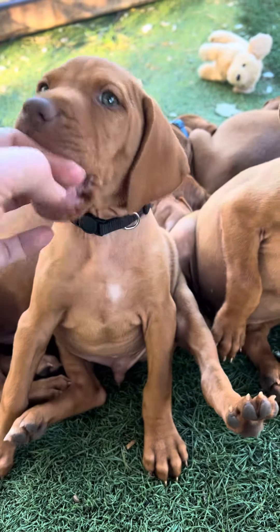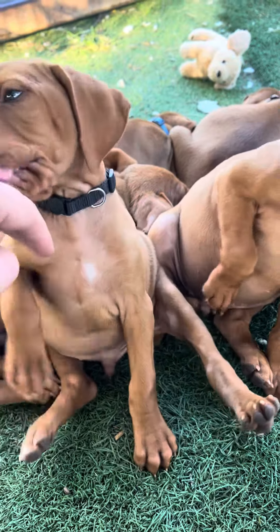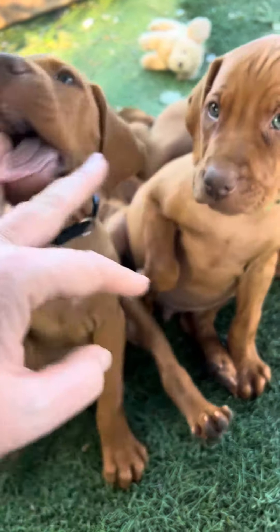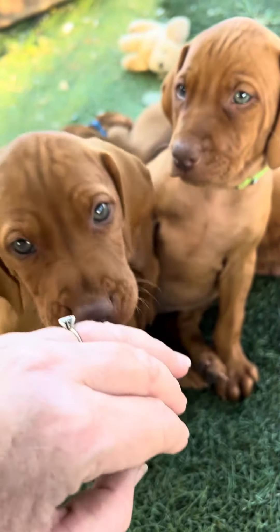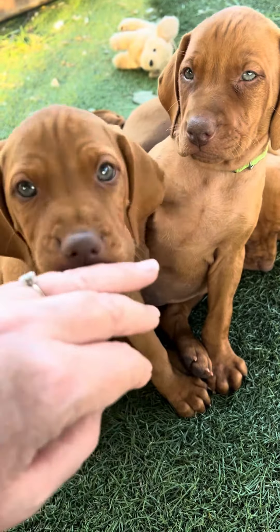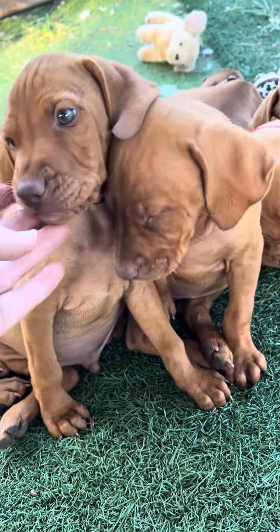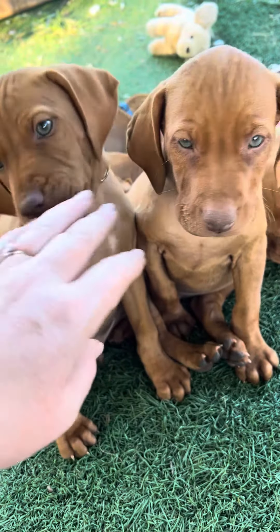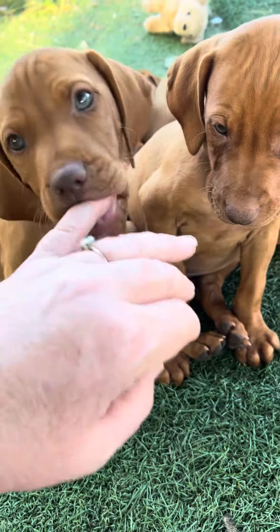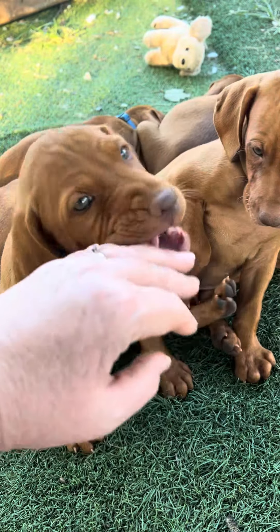All these pups are super sweet. As far as personality differences, I have not seen a big personality difference. They have all just been kind of chill, which is very odd for a whole litter of Vizslas. This is a first-time breeding for Olive and Cap, so we are learning about what kind of personalities they will produce.